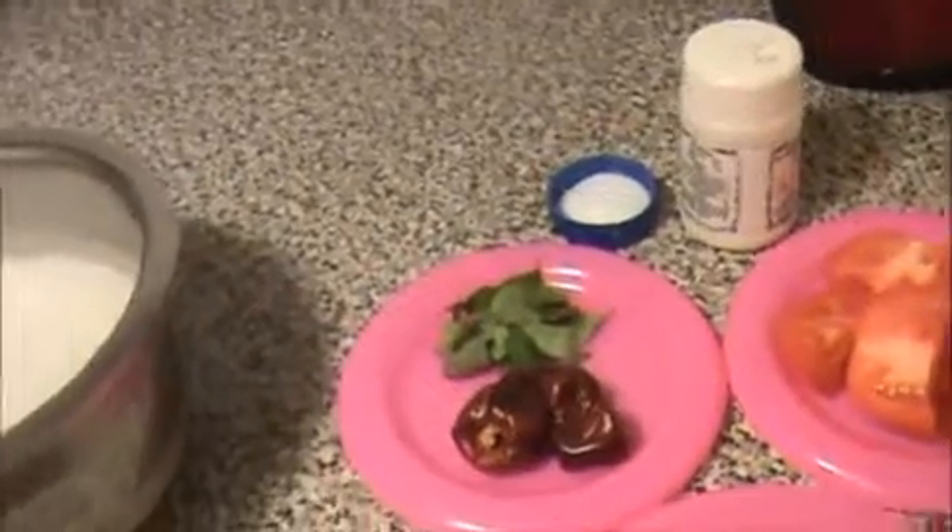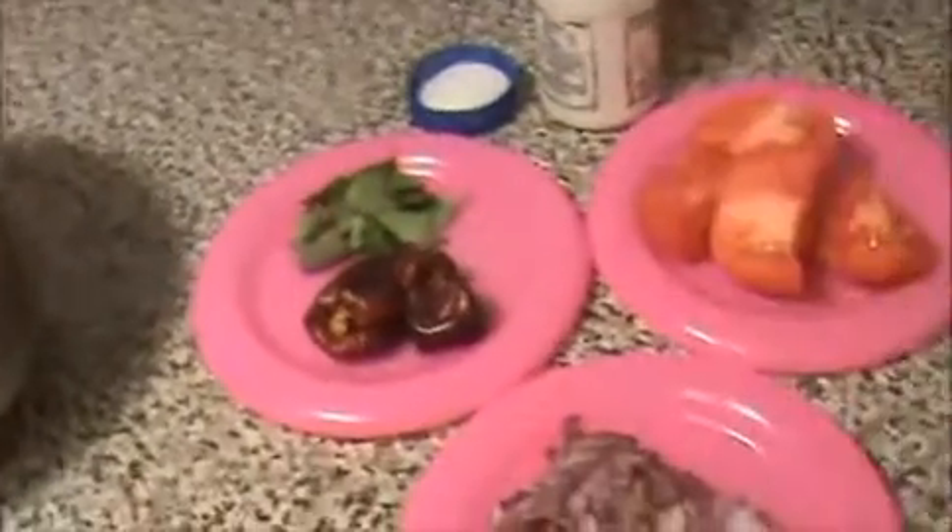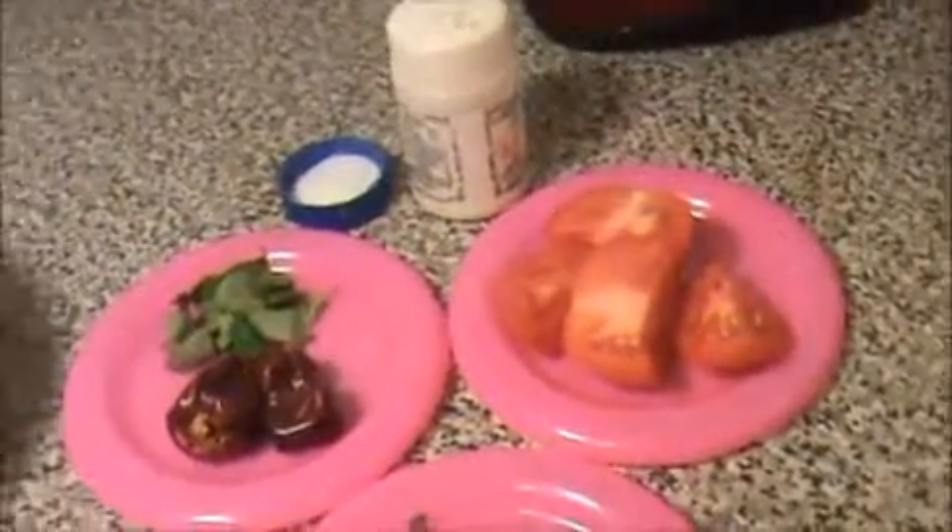Let us see how to prepare this tomato utapam. First of all, I am going to grind the rice with the dry chili and tomato.